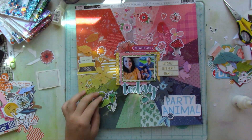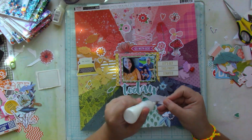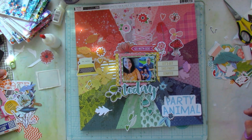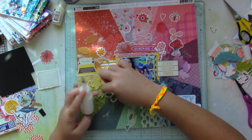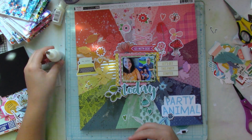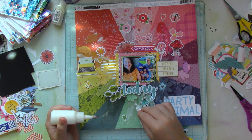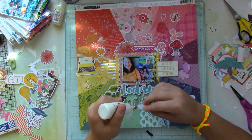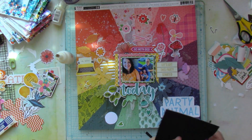This is a very lengthy process video. I really fast-forwarded this part because I wanted you to see what things I stuck down as-is, what things I popped up on craft foam to create dimension, and what things I layered underneath or on top of each other to really get that very dimensional, layered look.